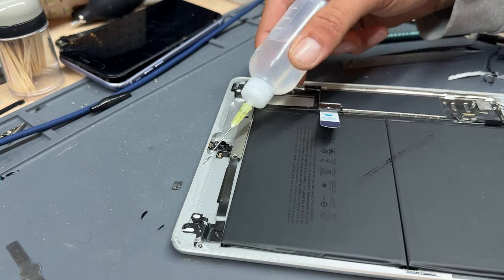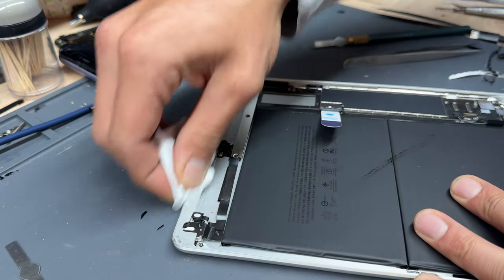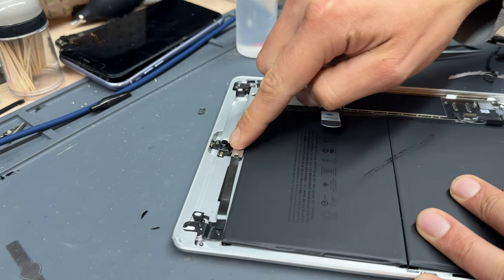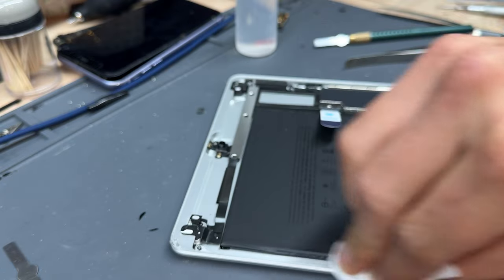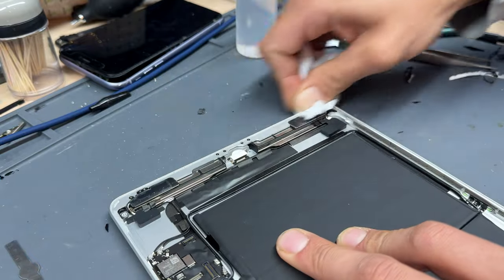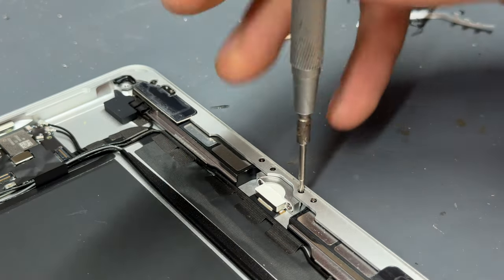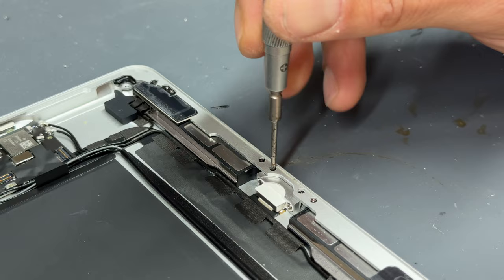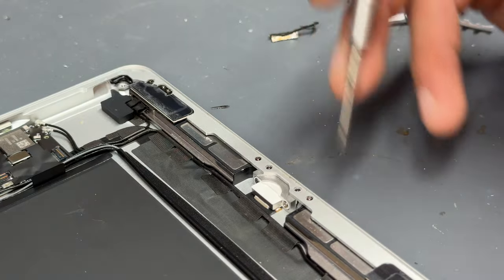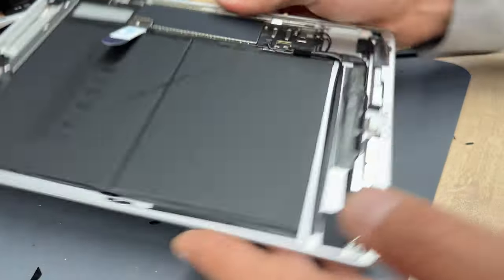Add some isopropyl alcohol onto the edges to soften the adhesive, then use a microfiber cloth to clean up any remaining glue. Be careful when using chemicals around the front camera, because isopropyl alcohol that gets on it can leave smears. One last tip — it's always a good idea to make sure the chassis screws are tight. These loosen over time and it's a fault with the device that Apple never addressed — it's been around since the iPad 5 or the iPad Air. Anyway, the chassis is now ready and we're going to move on to comparing the screen.